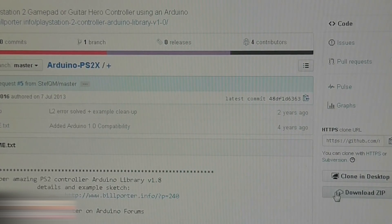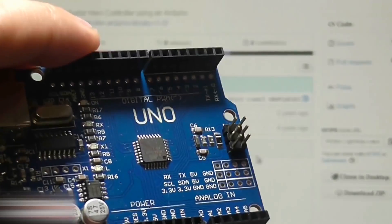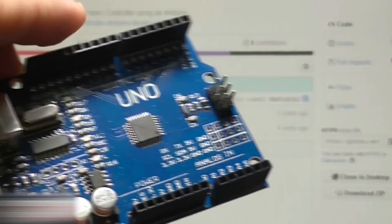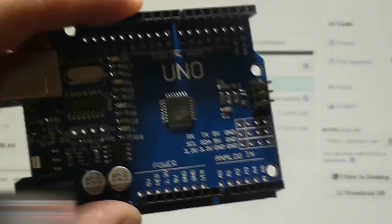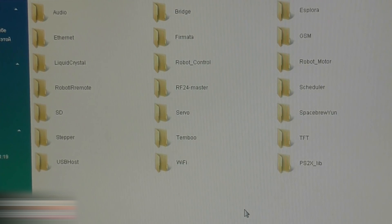The link is in the video description. Download the joystick library there — Download Zip. If your Arduino is a Chinese one like mine, you need to download the driver for it. The link to the driver is number 3 in the video description below. You need to put the downloaded library into the libraries folder, which looks like this.